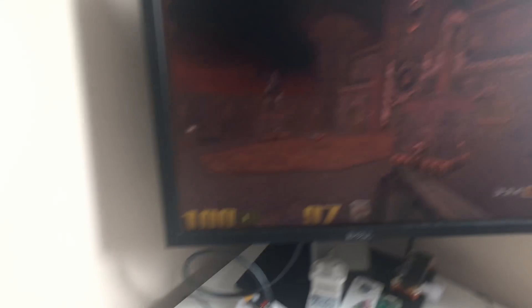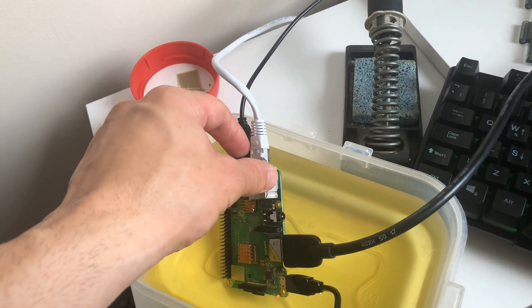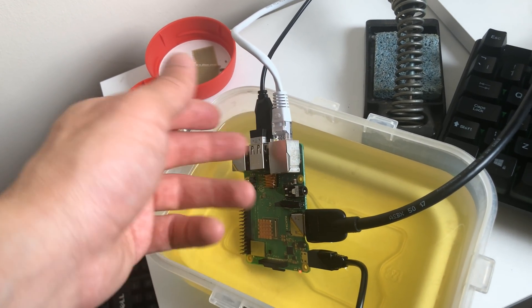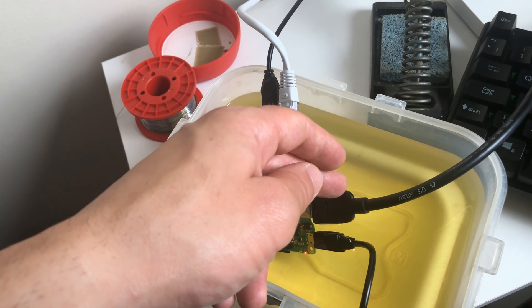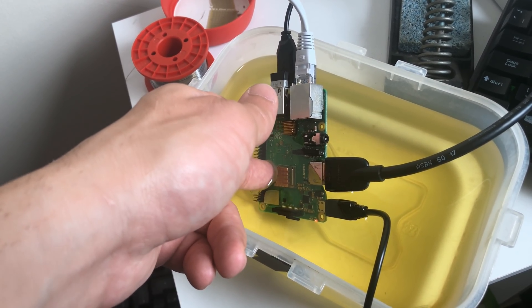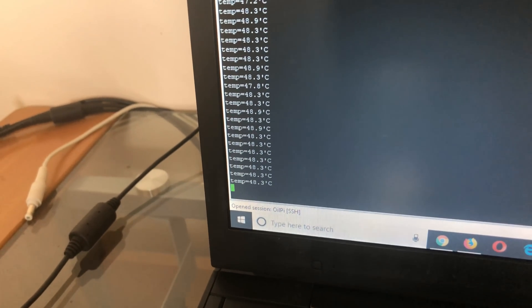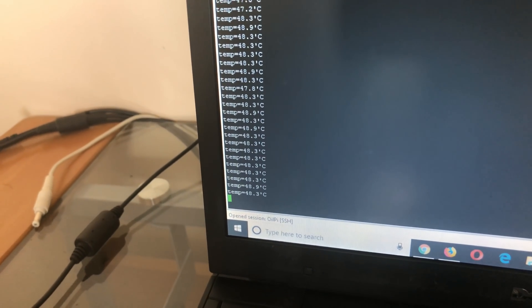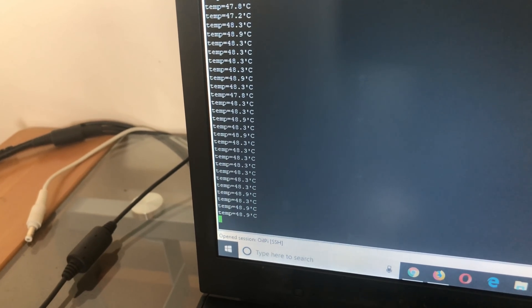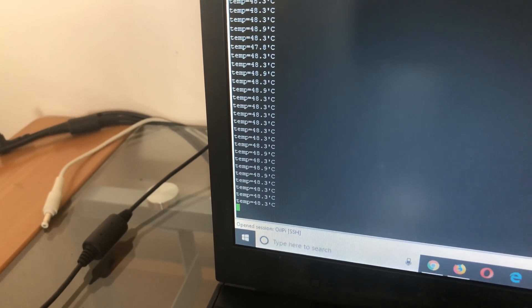About one hour later and Quake is still running perfectly fine. The Raspberry Pi feels pretty cool. The sides and metal bits that were quite hot before now feel a lot cooler. I even stuck my hand in the oil and you can really tell the oil around it is a lot cooler. Looking at the temperatures, it's sitting around 48.5 degrees average — knocked down from 70.9 degrees. That's over 20 degrees. Oil cooling definitely works.